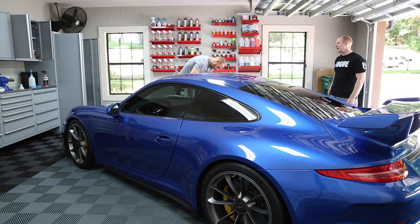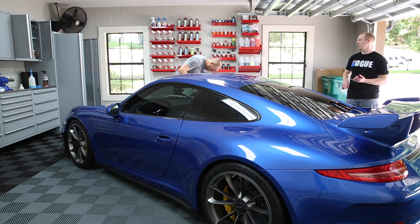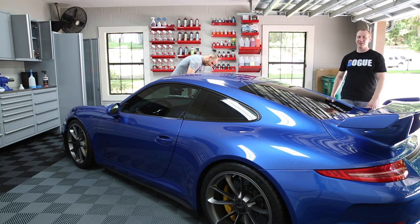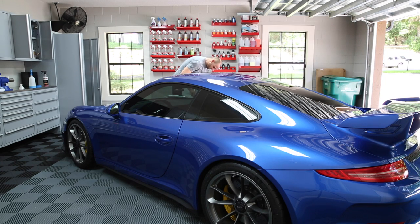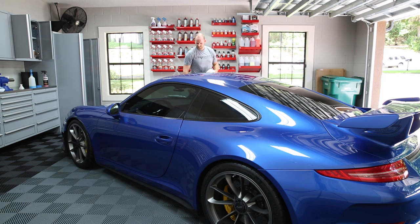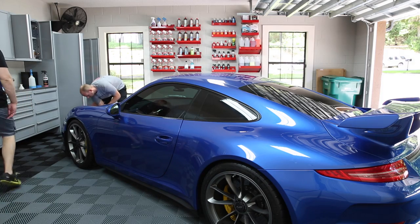But my dad wouldn't let me get the Probe — he said it was too fast. So I got a red automatic V6 Chevy Beretta. It was freaking horrible. It's like pretty much my nightmare.